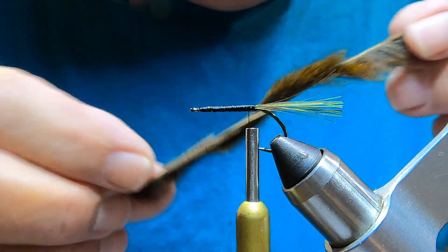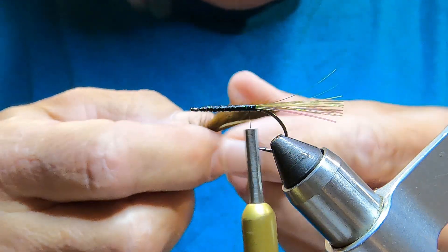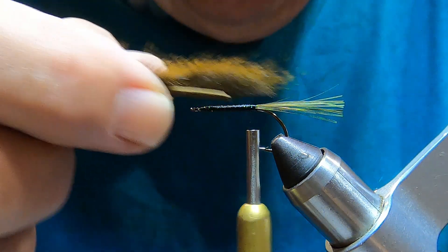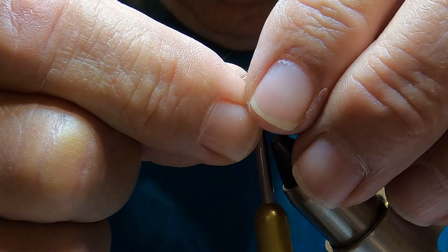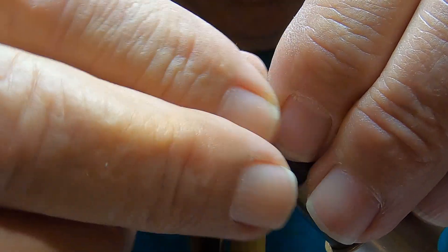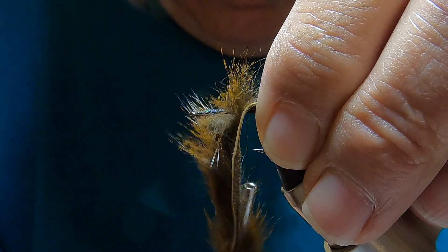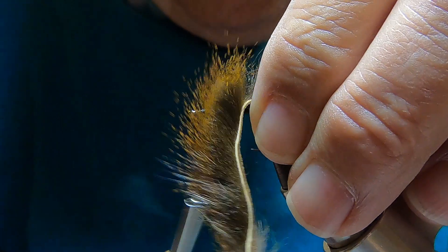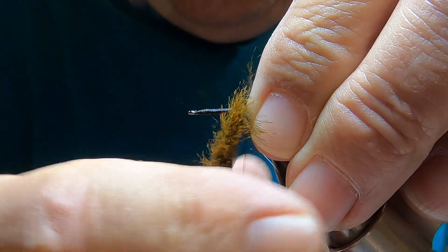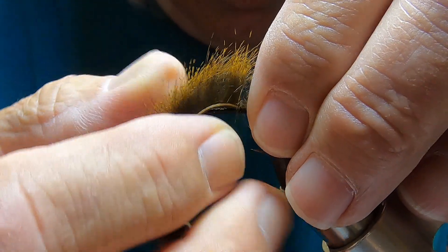This is pine squirrel zonker — dark brown, which kind of matches the leeches here in Missouri. Make that about a shank length long and separate the hair a little bit.